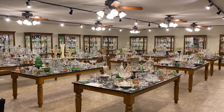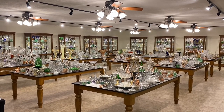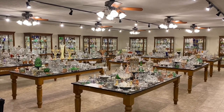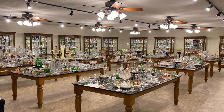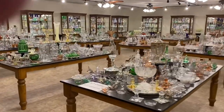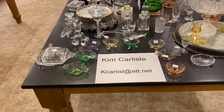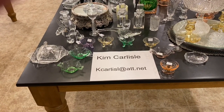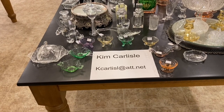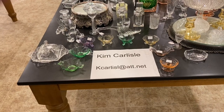Today's video is going to be a special video and it's going to be on Heise's Greek key pattern. We have a table full of Greek key with miscellaneous items on it, and then we're going to show you a table full of Greek key that has stemware on it. My name is Kim Carlisle. Email is the letter K-C-A-R-L-I-S-L at ATT dot NET. Please note there's no E on the end of Carlisle on the email address.